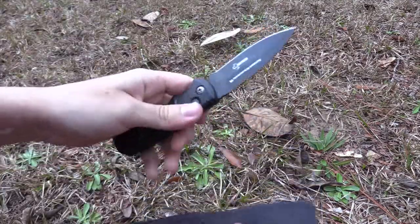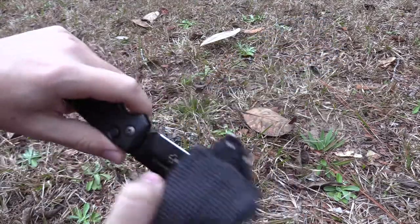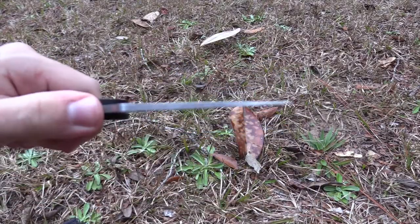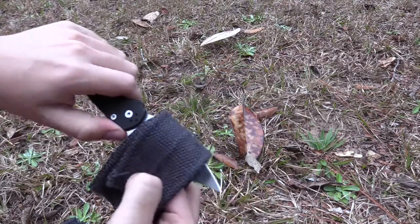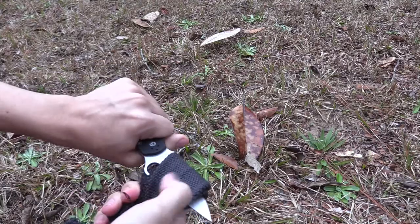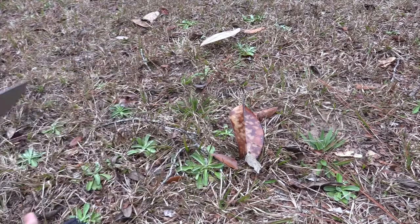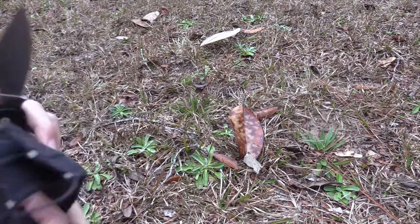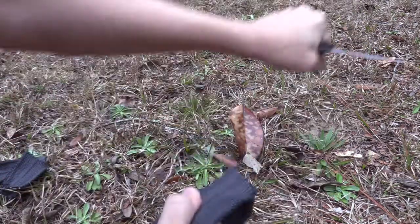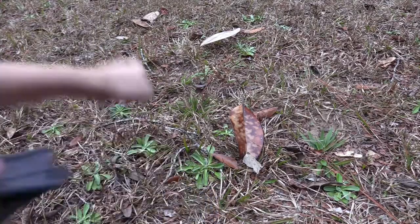Kind of wish they would have made the handles out of G10 — it's kind of hard to get a grip on them because they're metal, so it's kind of really slippery in comparison. Here's a quick best-slicer-ever, the Paramilitary 2, with these two straps of nylon. The shorter blade length on both these knives is prohibiting it just a little bit.